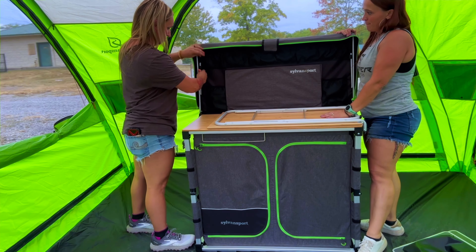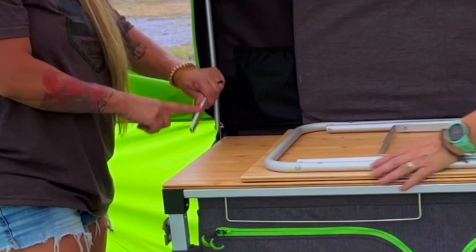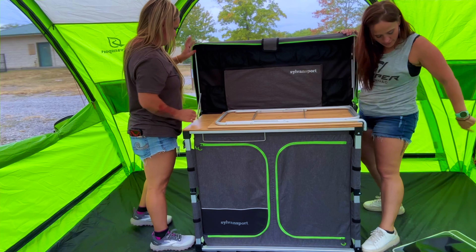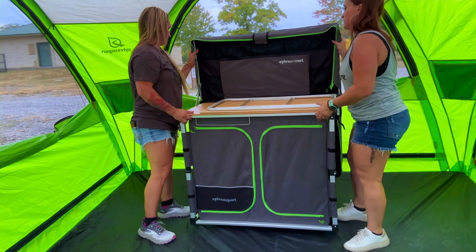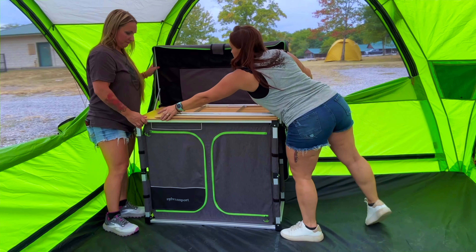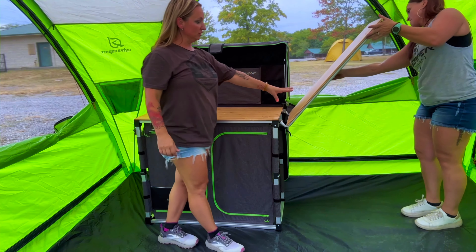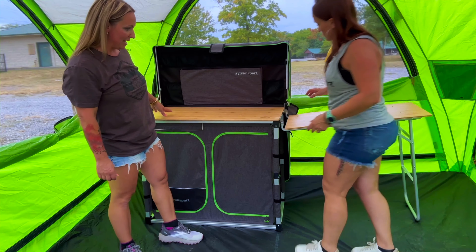Daisy remembered this part — I did not. You hook this leg into the side; there's a little screw there. You hook it into the side and set it up right in the middle. The Dyno Maxx has this extra leaf that doubles up the countertop space.